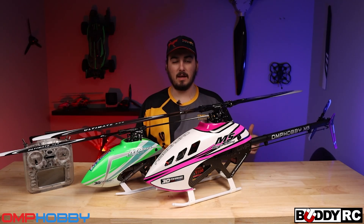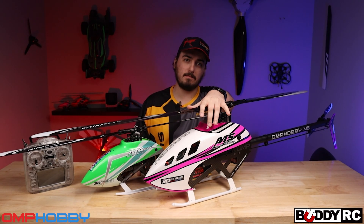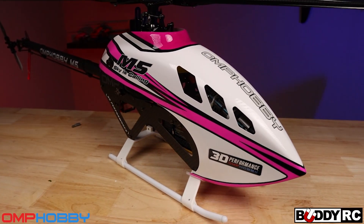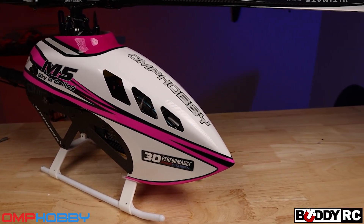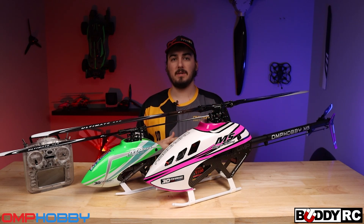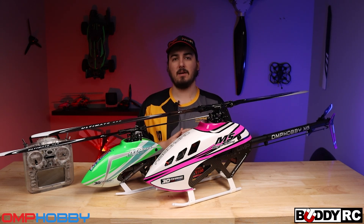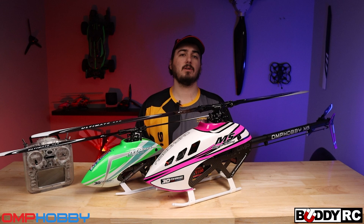Hey guys, welcome back to BuddyRC, my name is Clay and today we're going to be talking about the M5 more in depth. As you saw in our last video we did the unboxing and kind of showed the parts and showed it a little bit together. This time we're going to dive into it a lot more. I'm going to show you guys my setup and then hopefully at the end of the video we're going to do a little flight.